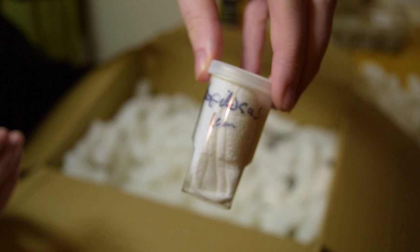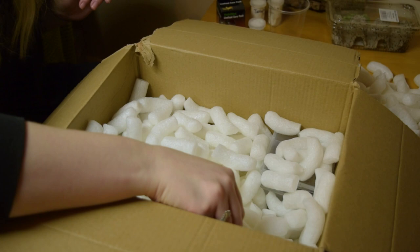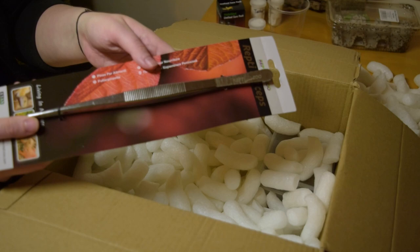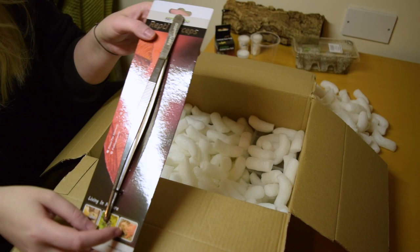I'm hoping I'm going to be able to pronounce it as T. Albopilosa — yeah, that one. And then we should have one more that's hiding here, and then we've got our L. Klugi. I ordered a pair of tweezers which were way bigger than I expected them to be. Oh, that's hilarious!